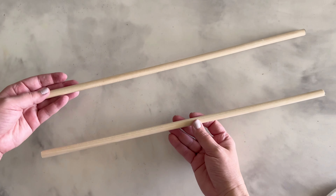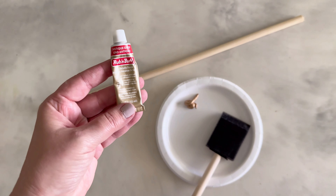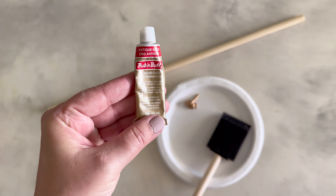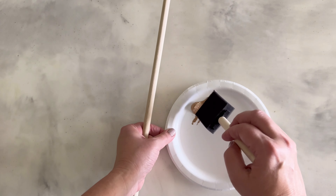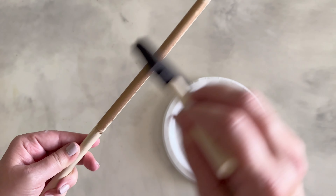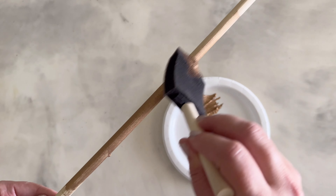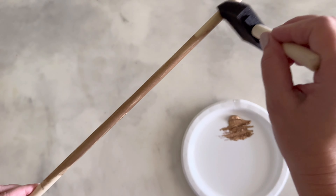Next, prep the dowel rod. I bought a seven-sixteenths, 36-inch dowel rod and cut it in half. Then use rub and buff to coat the surface — I used it because I wanted a vintage gold look. You can also stain, paint, or leave it as natural wood. Since rub and buff is a wax, it dries fairly quickly.